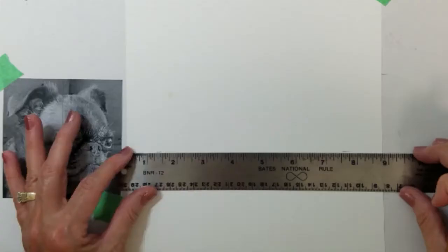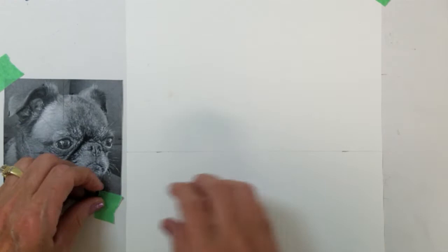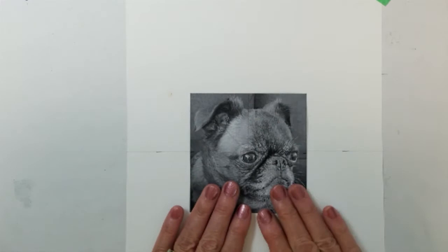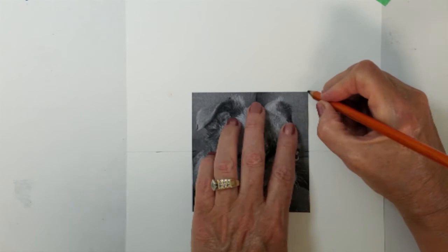Now, on another sheet of paper, I am drawing a horizontal line at center. I am going to place my cutout picture on the center line of my paper. I'm going to mark all four corners of my image. I'm using my dark charcoal pencil so you can see it easier.